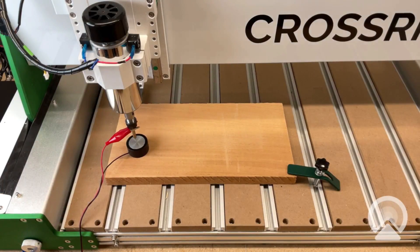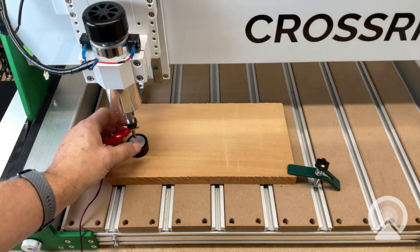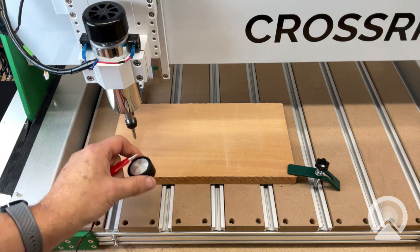What we're finding is a lot of times people are setting up their Z-probe, starting their project, and the machine sits there and carves air for the first five millimeters or so. And that's because of the setting for the thickness of this touch plate. So that's what we're going to be discussing.